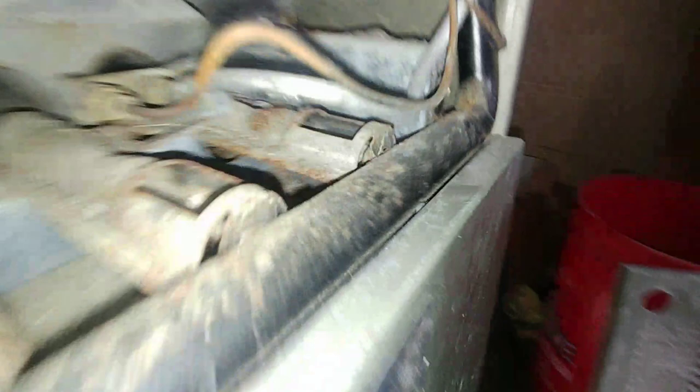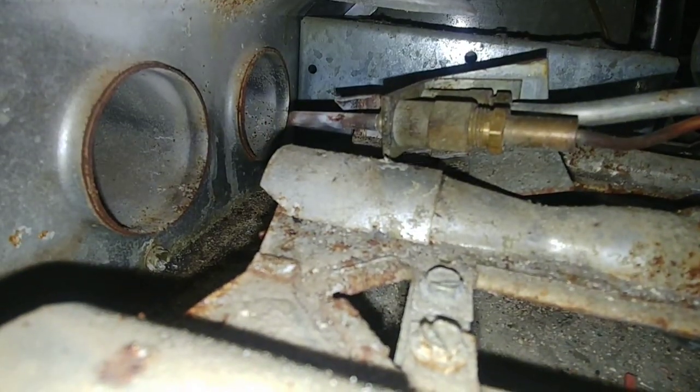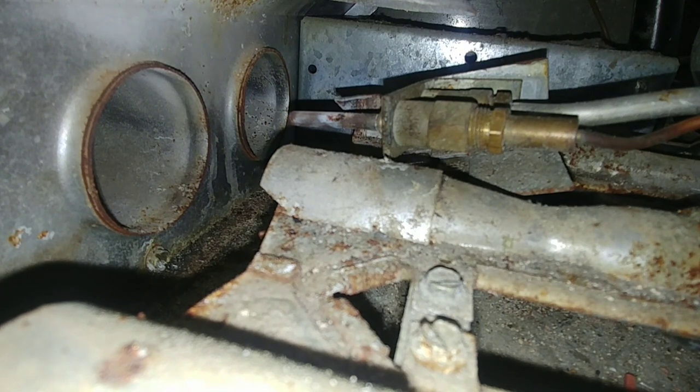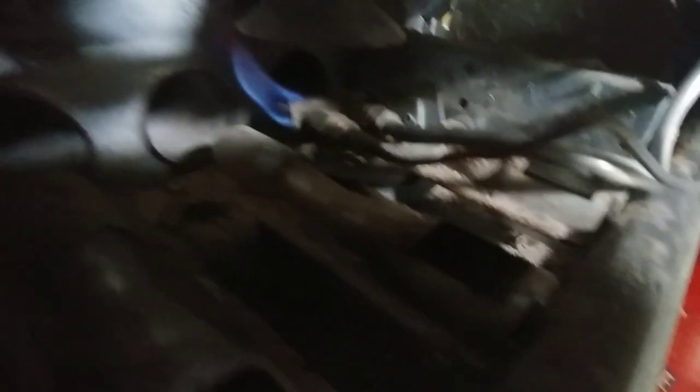We're going to go ahead and set this here, hold this over, and go ahead and light it. It lit quite effectively, as you can see. I'll turn off the flashlight so that you can actually see the flame. There you go.